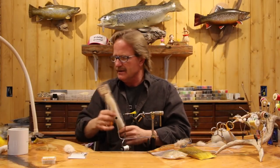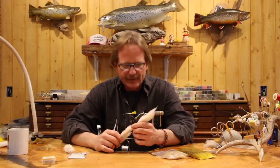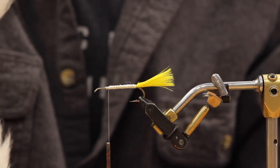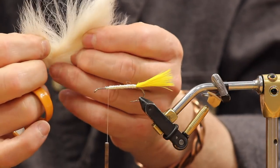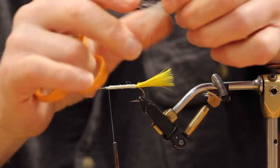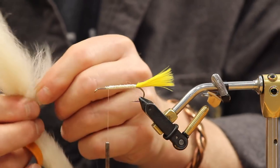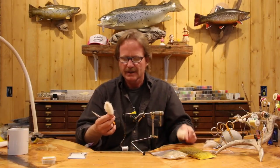Tying in the calf tail - a calf tail has a twirl to it and you've got to find sections that are just straight. Don't tie in hair with a cow lick in it - you'll fight it the whole time. Look through your calf tails and be careful you don't have too much twist in it, because it'll make your fly twist in the water too.